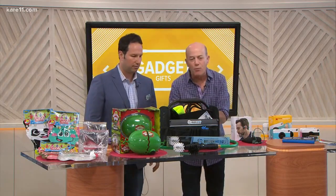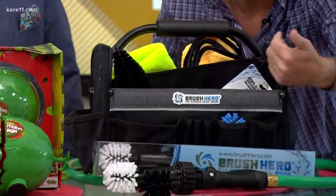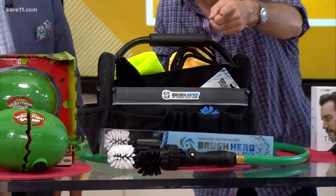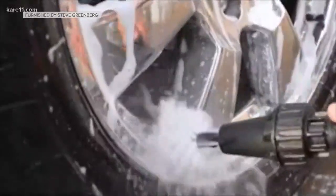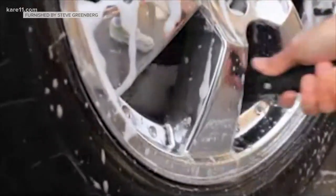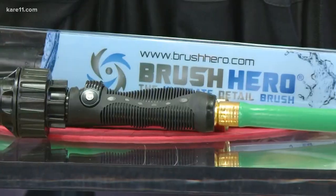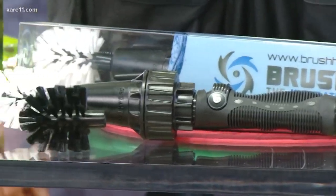Next, this is a great gift for dad — the Brush Hero. It hooks up to your garden hose and uses the power of the water. You can see it cleaning a car or a motorcycle, cleaning grout inside a pool — it'll even work underwater — or for a barbecue, yard tools, or power tools. BrushHero.com, super popular, at Walmart for about $35.